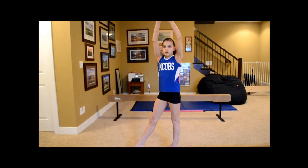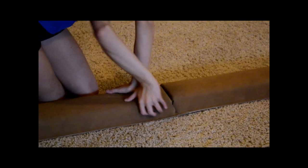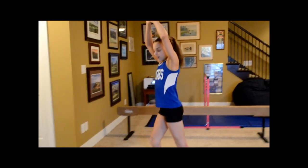You also want to make sure you know what kind of hand placement you want to have. My particular hand placement is when I go back, my hands would be like that or something like that, so they'll be grabbing onto the beam. That's personal preference, so you just need to figure that out.